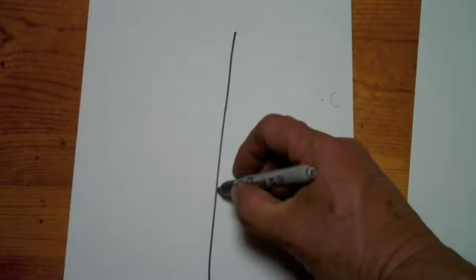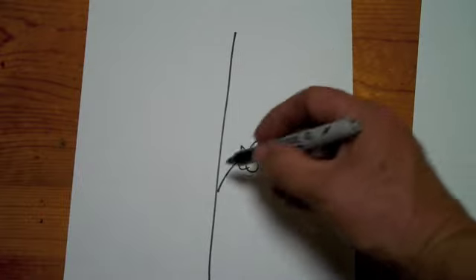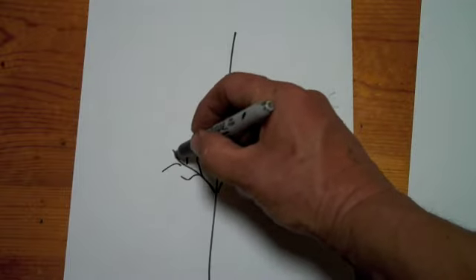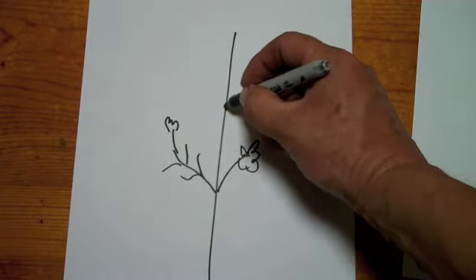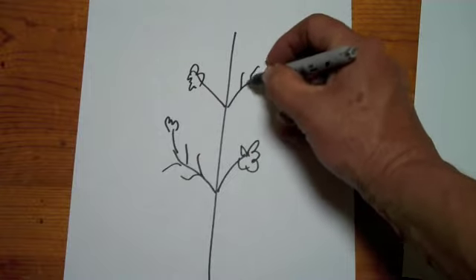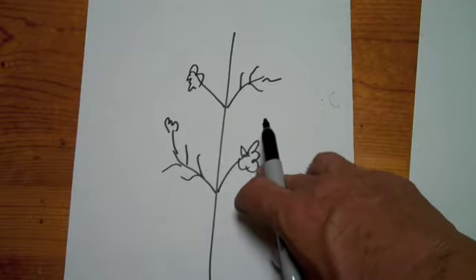Now let's see how the Virginia Creeper grows. We get a vine, we get a stem, and three leaves that actually turn out to be five. On the exact opposite side we get a stem with tendrils, and some of these tendrils will develop leaves. Then we go up a ways and we have the opposite — the stem, leaves, and the stem tendrils.